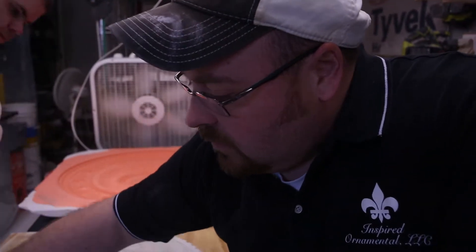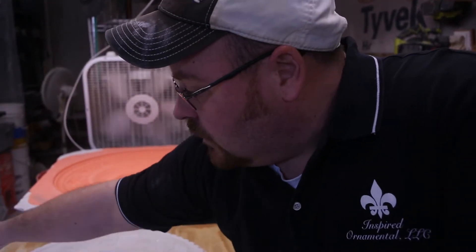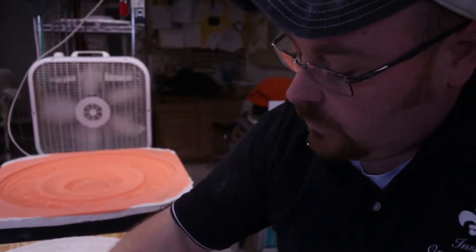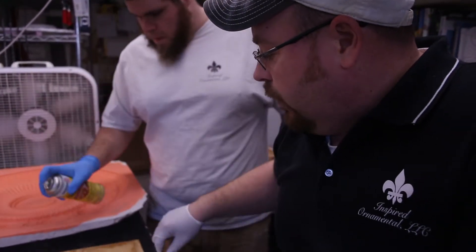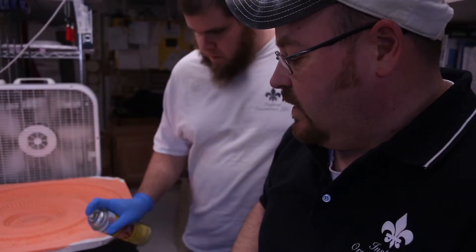The shellac protects the medallion and the board from the rubber. With the silicone rubber we're actually using, you don't even necessarily need to shellac the medallion or the board — it's just an added layer of protection.